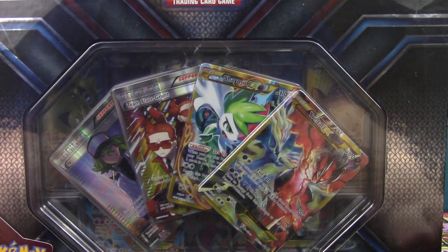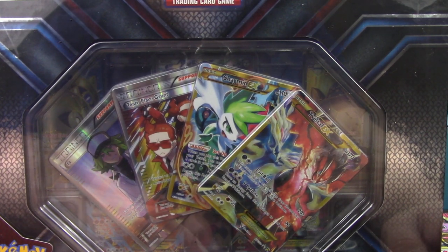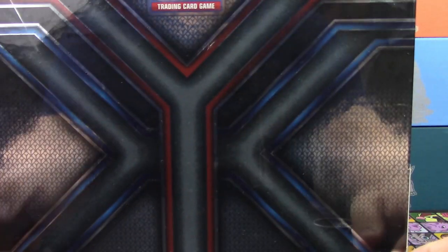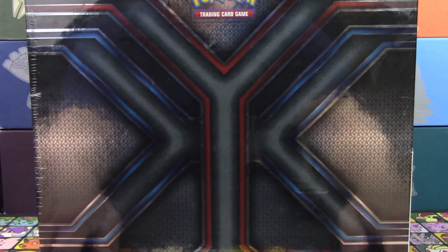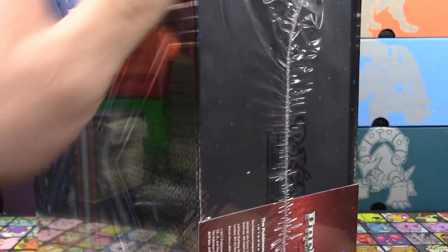Right up front we got our first four Full Arts: Team Flare Grunt, Shaman EX, and Yveltal EX. And on the back, look at that — the XY logo, all intertwined.